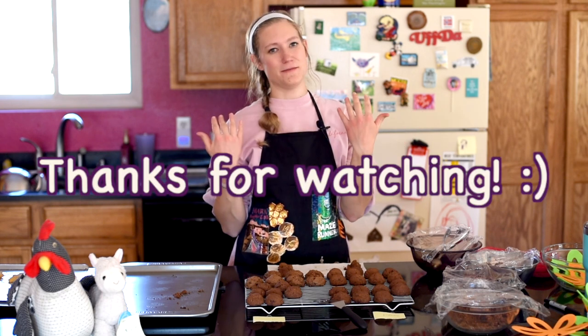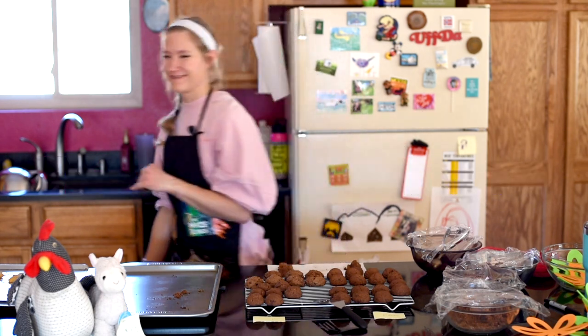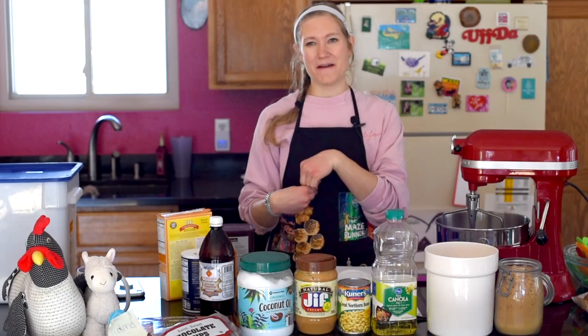Thank you so much for watching — I really appreciate it! I'll have the link to the blog post down below, so go check that out. Don't forget to hit that like button, subscribe, and leave a comment if you haven't yet. I hope you guys learned something and were entertained. See you all next time — bye!